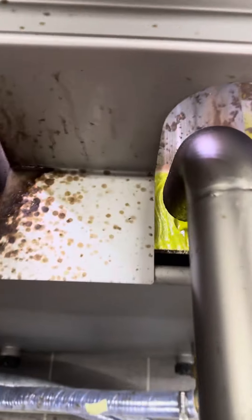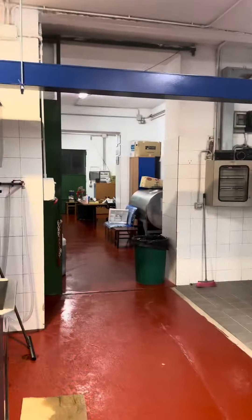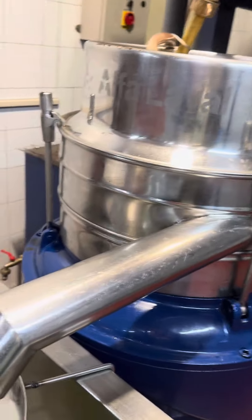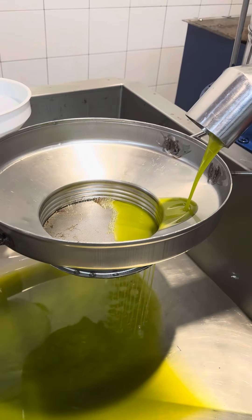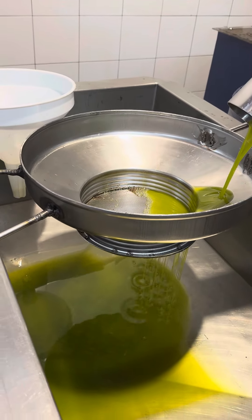From there it goes into here where it will be separated — it's going to separate the oil and the water. You can see it going along here now. It's going to get the oil into this system which is here — it's a slightly older system. And here is where the olive oil, that liquid gold, is just dripping and oozing out.